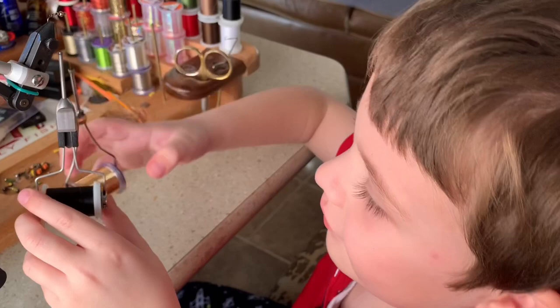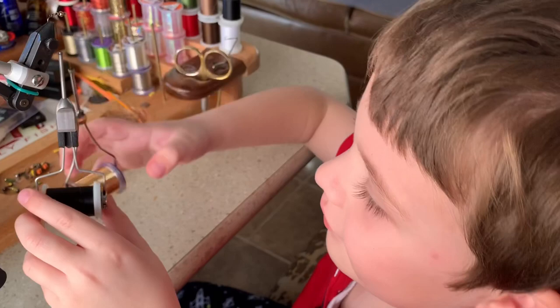Good job, all right, good job. So let me go ahead and take that wire off for you with the clippers, okay.